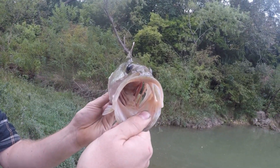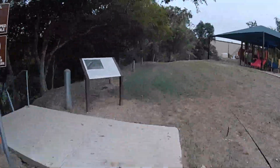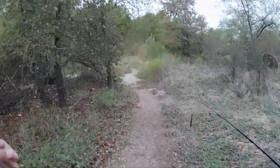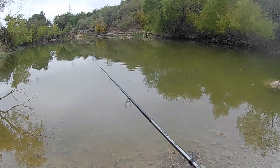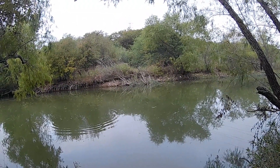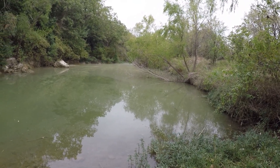Nice, look at that guy. This has been the honey hole right here — four bass in a matter of probably 20 minutes.